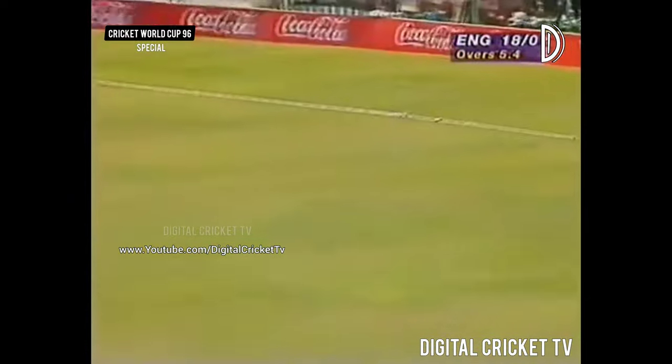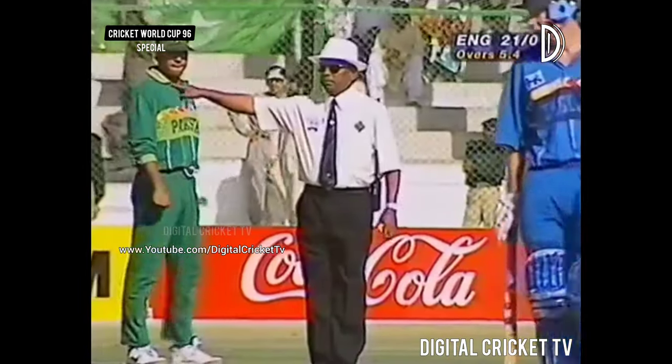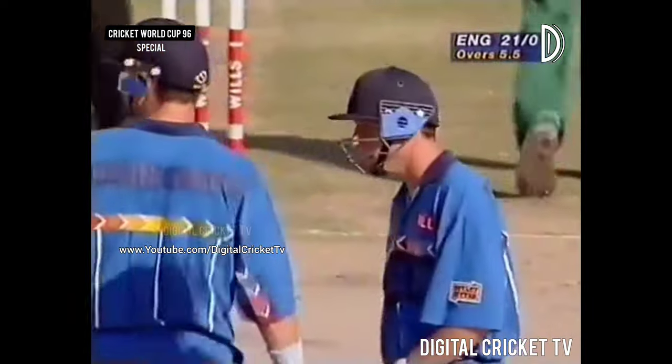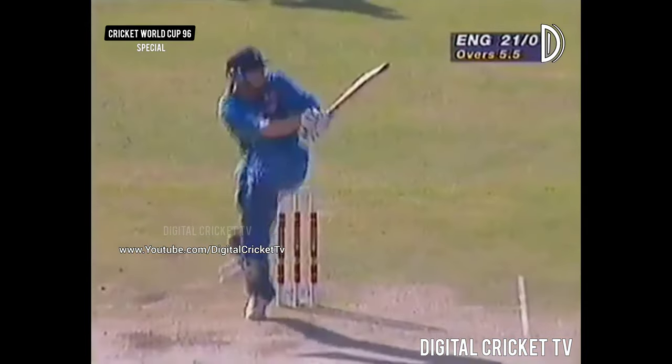That's well picked up over square leg. Too short again, Waqar. Well, both short balls have disappeared — one for six. Robin Smith hit that very well, and once it's short off a spinner you've plenty of time to pick it up. You can't bowl short on here.